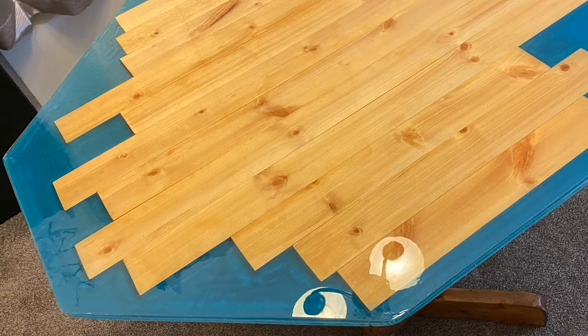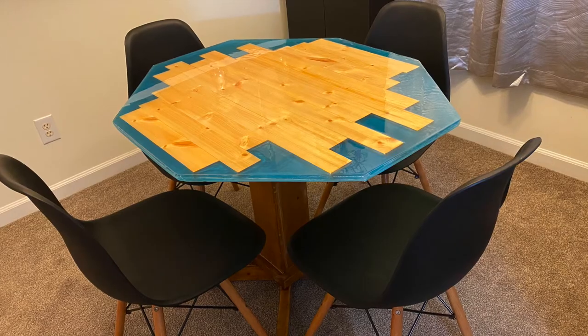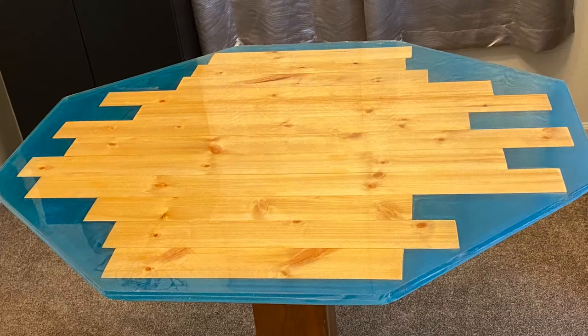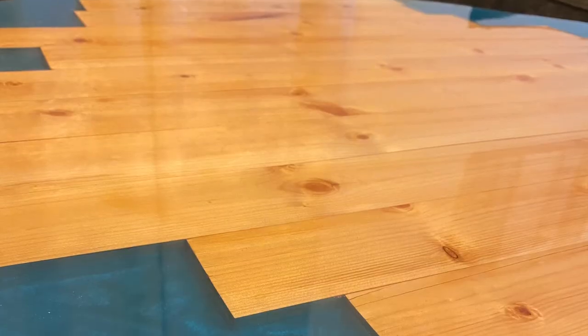Without further ado, let's see how it ended up — let's see how it came out.